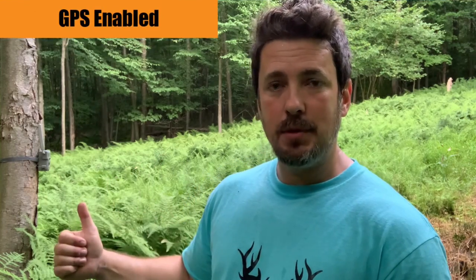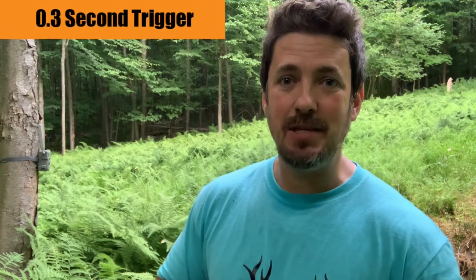This thing is GPS enabled. It has a 100-foot flash and 100-foot detection range, and it has a 0.3 second trigger speed, which is really fast for a cell camera, so I'm really excited to check that out. What I'm going to do now is my trigger speed analysis where I creep around back behind this thing, set up about 10 yards in front of the camera, and just run right by to see how quickly it picks me up.